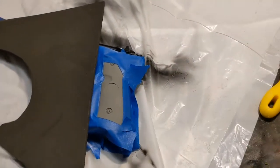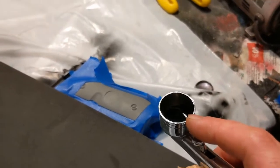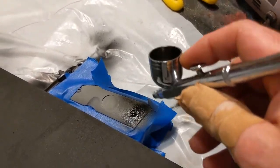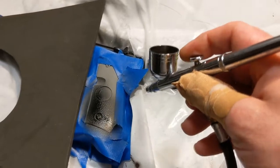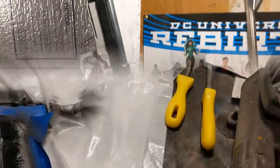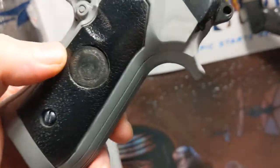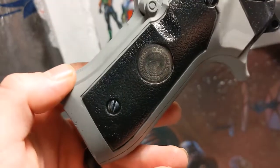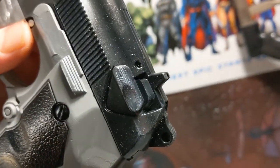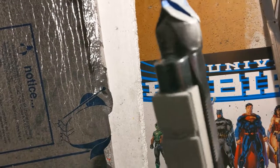Now I've masked off the grip area and loaded up the same Createx Opaque Black I used for the slide, and I'm going to airbrush that up. For just some final touches, I took some acrylic gold craft paint and dry-brushed in the little stamps on both sides. I also took some acrylic silver to put some weathering on the screws and a little weathering on some of the quote-unquote moving parts — of course there are no moving parts since this is all static — and a little wear and tear on the ends too.